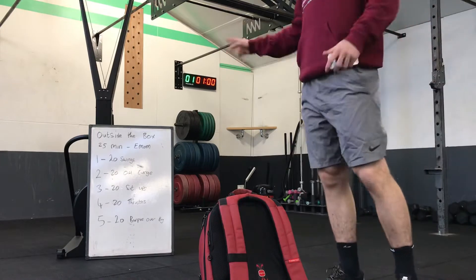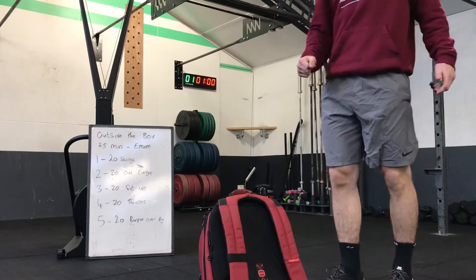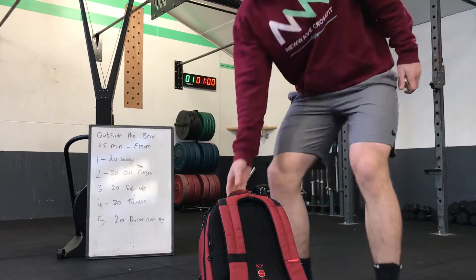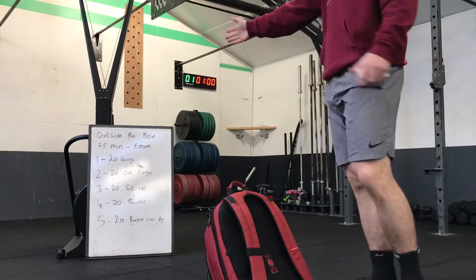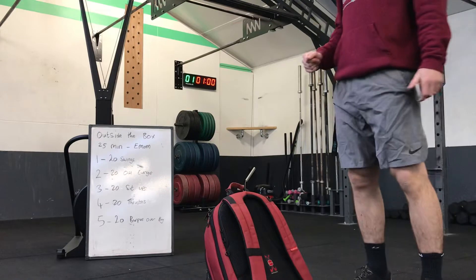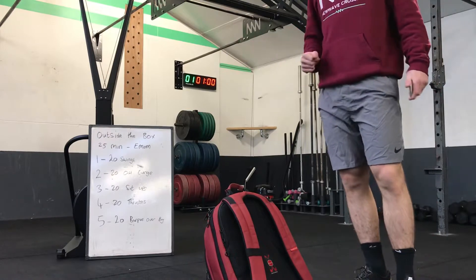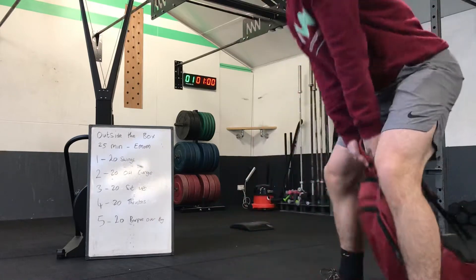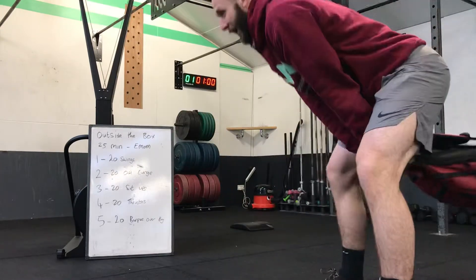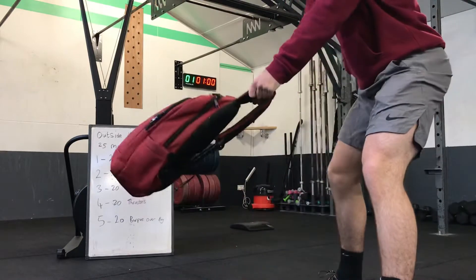Right team, today's outside-the-box workout — nice and easy. You need a bag, you need a clock. We're going for 25 minutes. Minute one: 20 bag swings, nice flat back, coming up to eye height. I tried it overhead — bag fell on my head, don't do that.